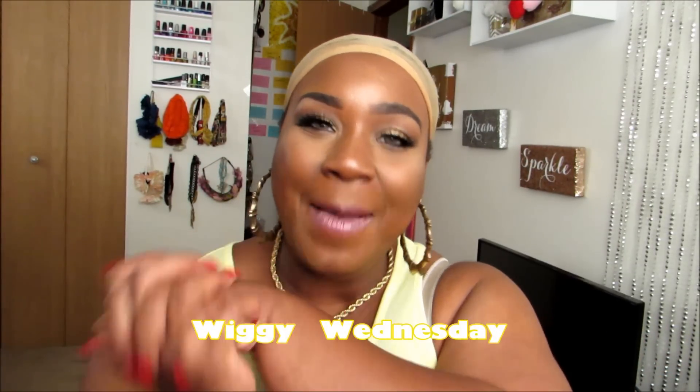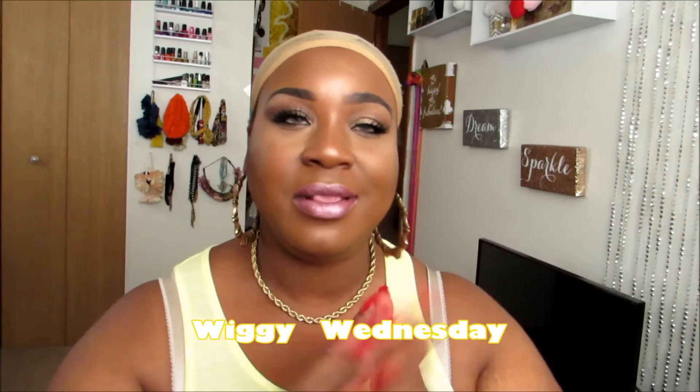I'm here because it is of course Wiggy Wednesday on the channel. I have a wig that I'm so happy to review because it is by Zuri, and Zuri is like one of my all-time favorite brands when it comes to wigs. Every time I get a wig by them I'm never disappointed — the wigs are always just bomb. At least that's been my experience so far, and it's definitely one of my favorite companies.